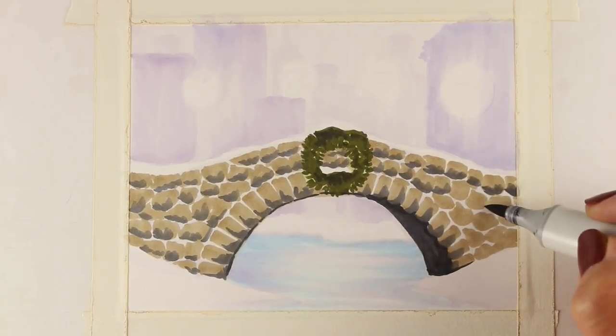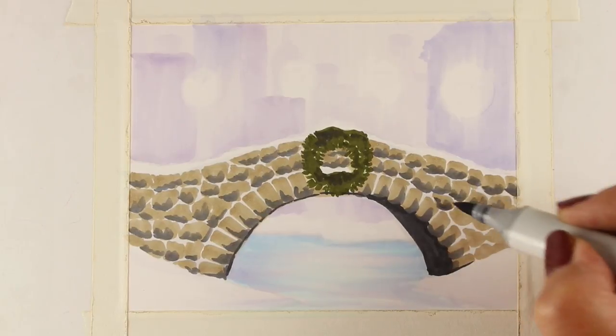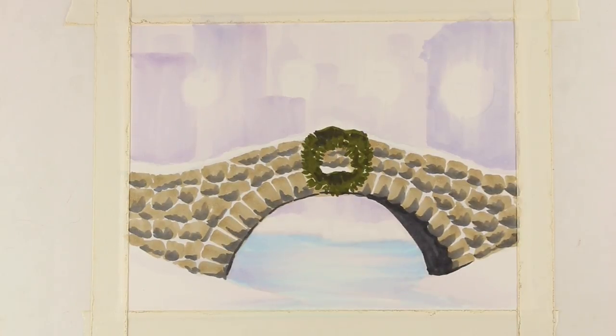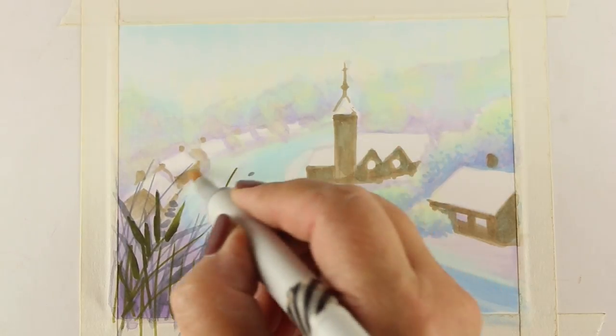The City Sidewalks Mini Copic Course at art-classes.com was created to inspire some holiday-themed art. Whether you're a card maker, an art journalist, or a fine artist, you'll find techniques in this class that will last longer than the Christmas season as well.